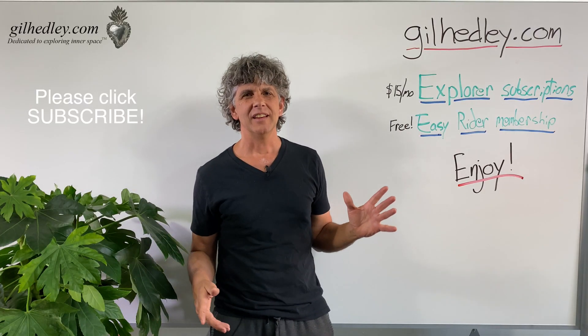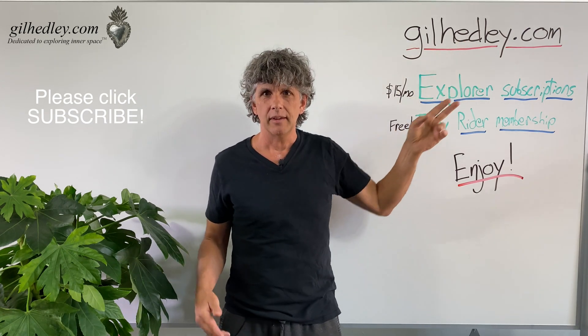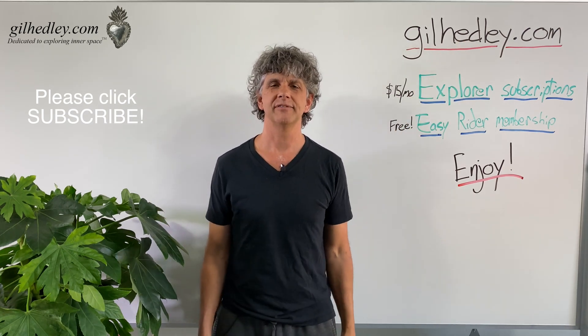Thanks for watching. If you'd like to study more with me, go to gilheadley.com. There's a ton of stuff there. Enjoy.